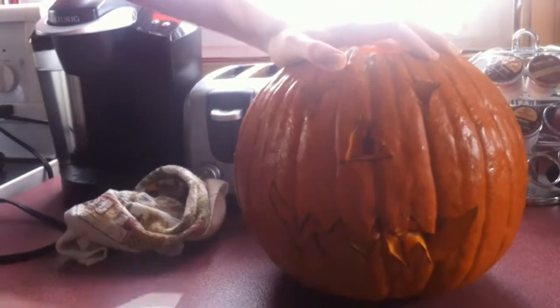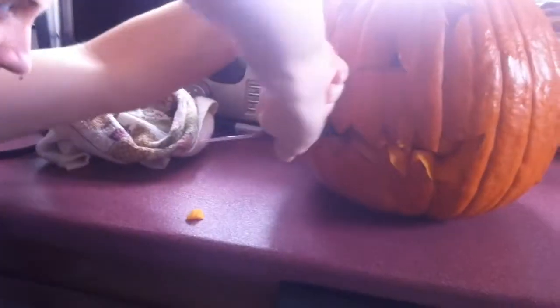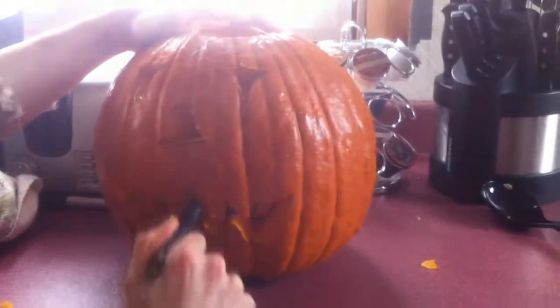All right, your time is up! Be careful you don't stab yourself. Okay, oh yeah - it's almost done. That's it. We got all that out of the inside because it was gross and nasty. Why don't you just take the spoon and do it? This is too hard to do.